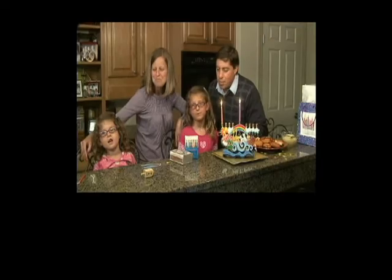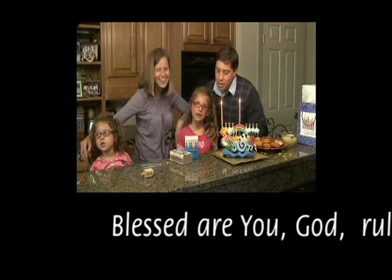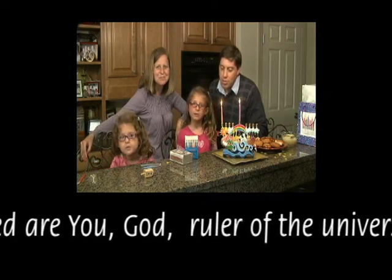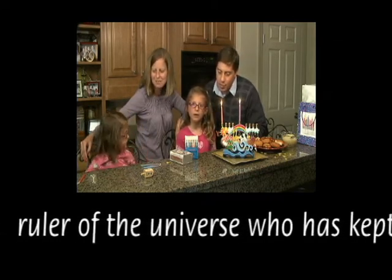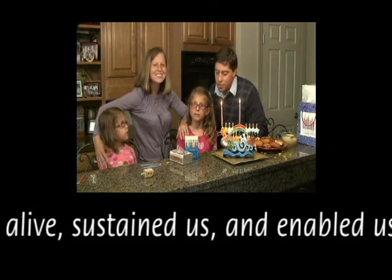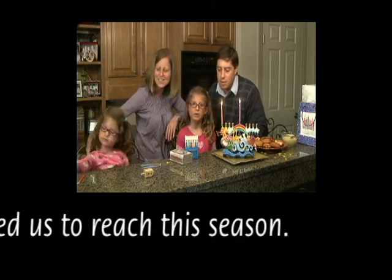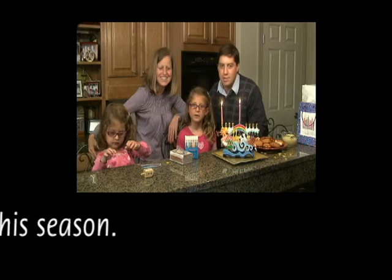Say the Shecheyanu on the first night. The what? The Shecheyanu — it's a prayer that's said on special or new occasions. Like the first night of Hanukkah? Exactly. Baruch Atah Adonai Eloheinu Melech HaOlam She'hecheyanu V'kiy'manu V'higi'anu La'azman HaZeh.